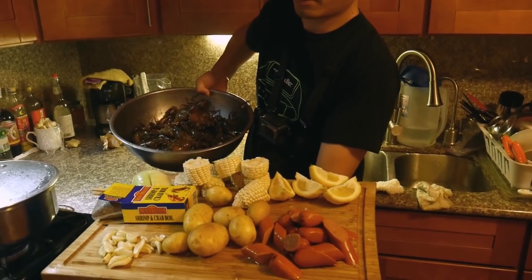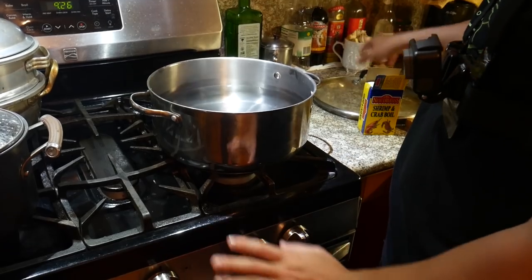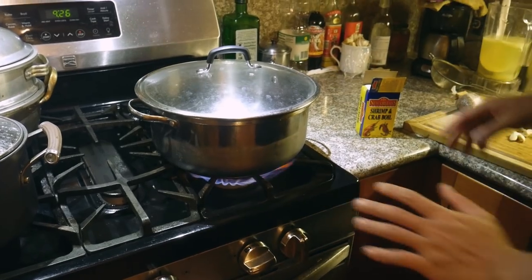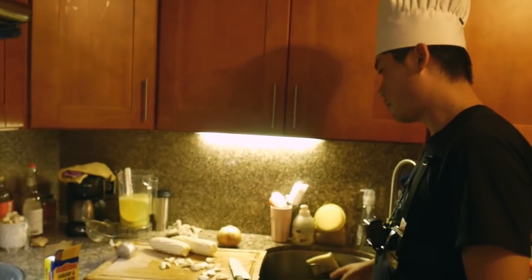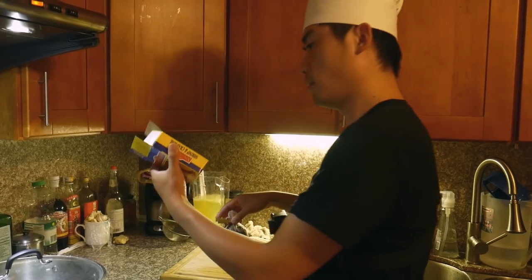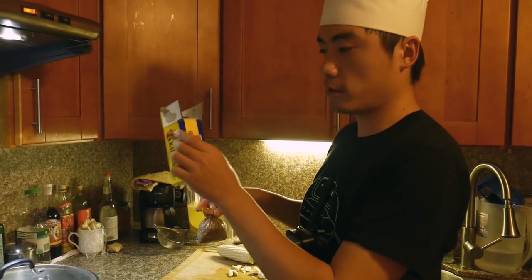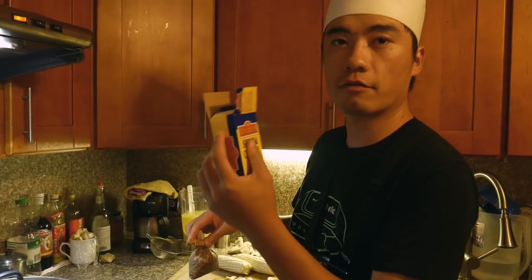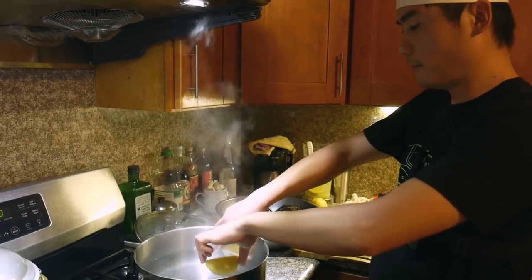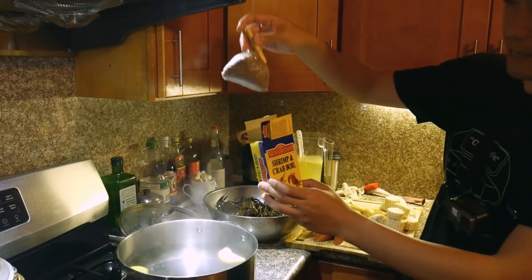Louisiana boiled crawdad crawfish. Wash it. First thing first, boil the water. Since I have about two to three pounds of crawfish here, I'm only going to use half of the whole box, because this whole box is meant for about four pounds of crawfish, crab, or shrimp. Put the lemon in.